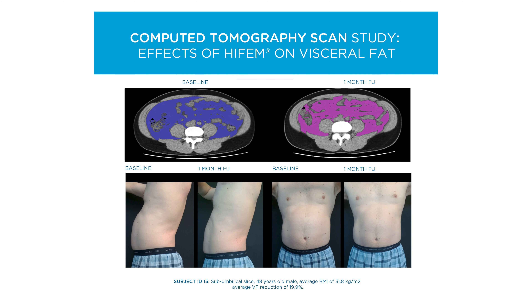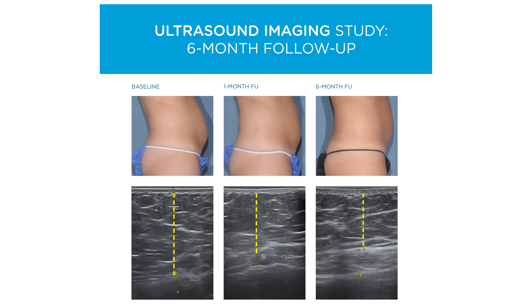That gave us a lot of confidence entering into this field of non-invasive muscle tightening and toning, that we were getting a device that had been well studied and well utilized — verified through ultrasound, MRI, and CT scanning. Each of those modalities have demonstrated the effects of EM Sculpt treatments.